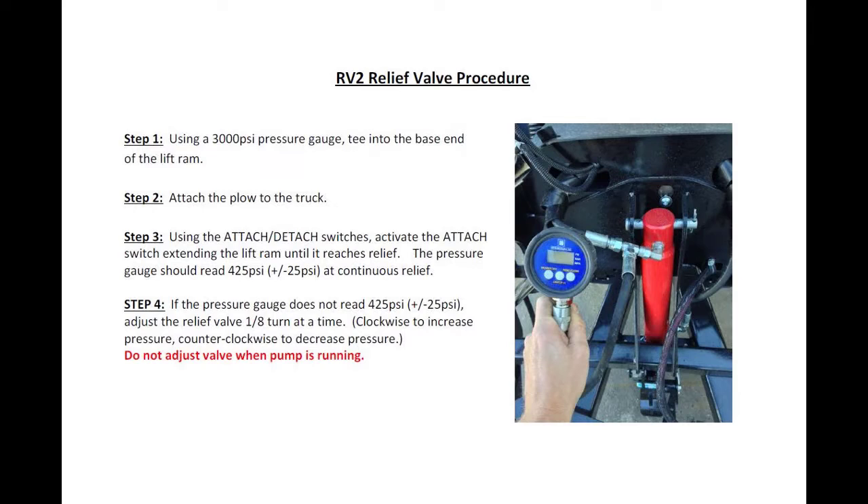You can pause the video to read through the four steps about adjusting RV2. If you're working on the HDV plow, fully seat RV9 and then set RV2. Then set RV9 down to a pressure setting below 425 PSI and slowly bring it up to 425 PSI.